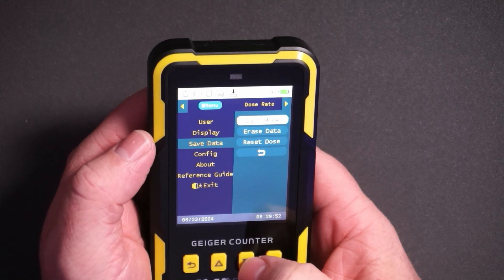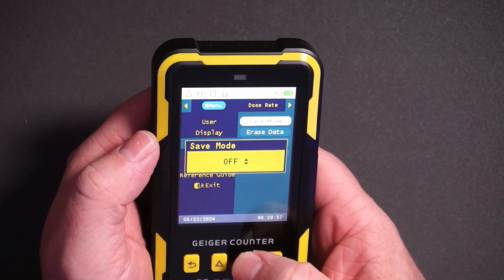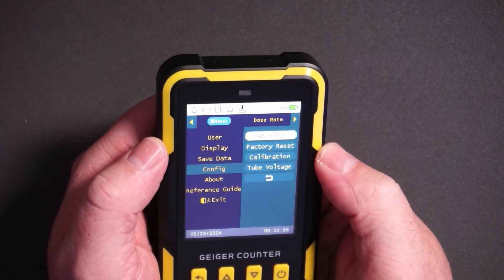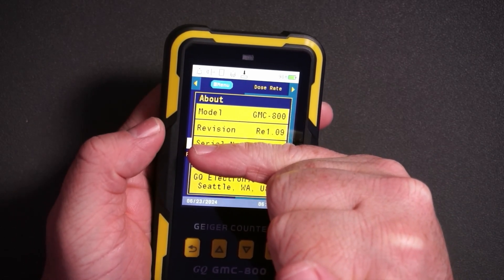If you want to save the data you can choose to save it every second, every minute, every hour, or turn it off. You can also set the clock, do a factory reset, and calibrate it. If you need to see what version you are on, you can see that here.